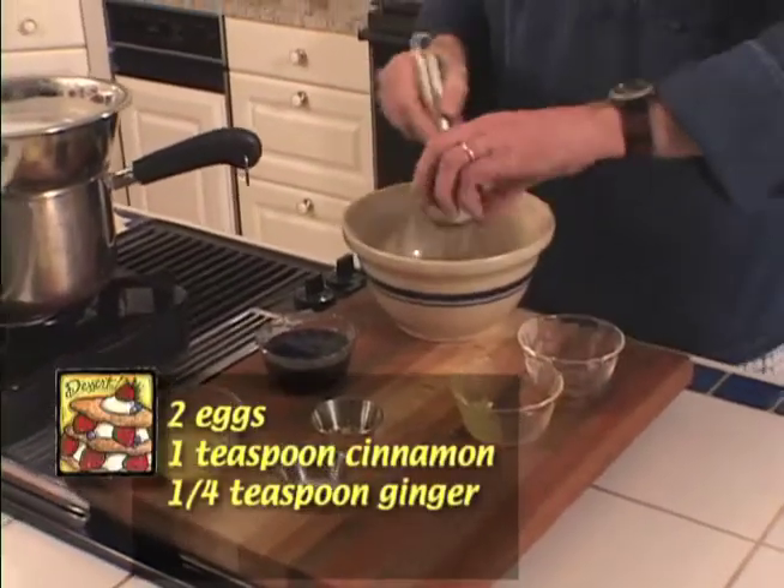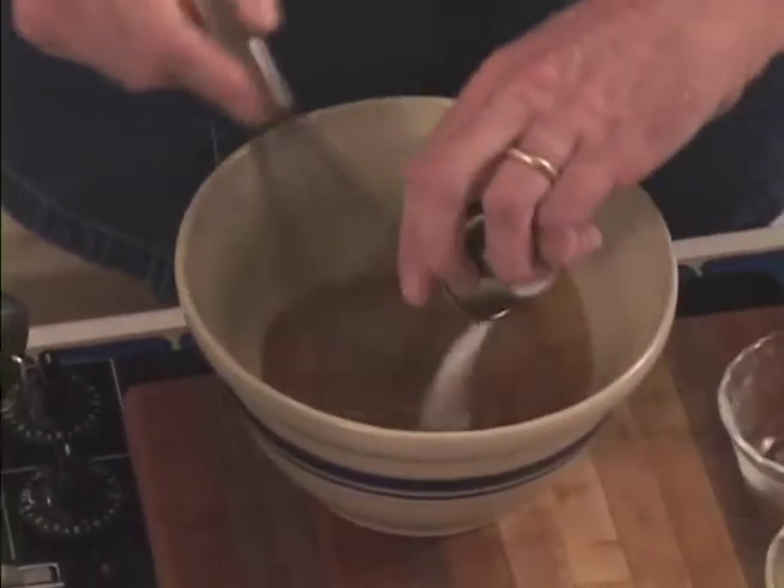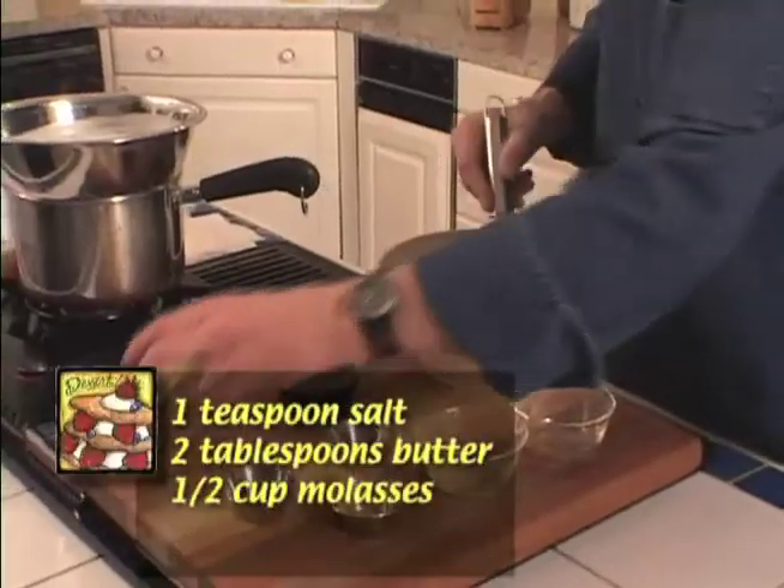We've got some eggs, some cinnamon, ginger, some salt, butter, and of course the star of Indian pudding is the molasses.